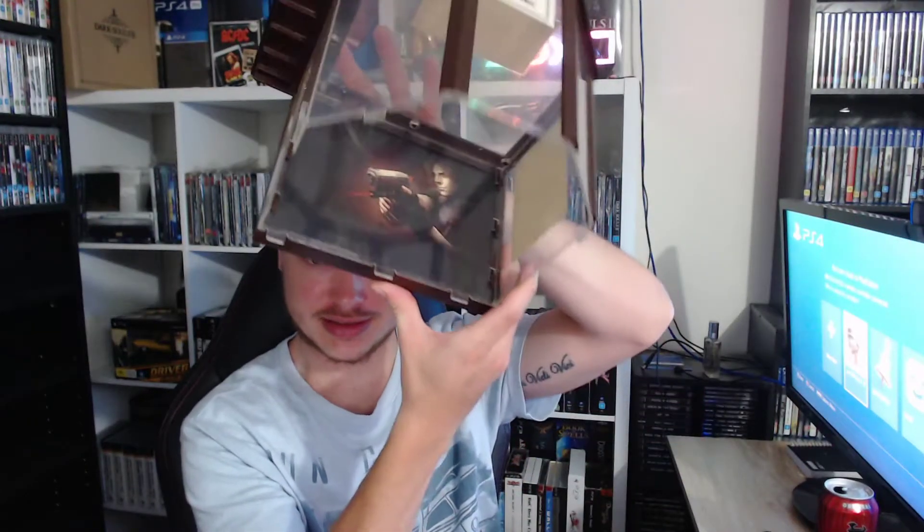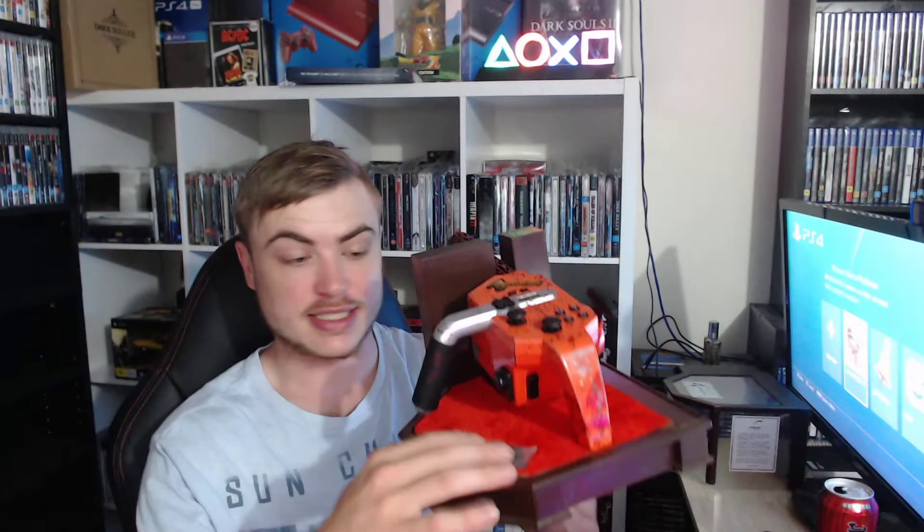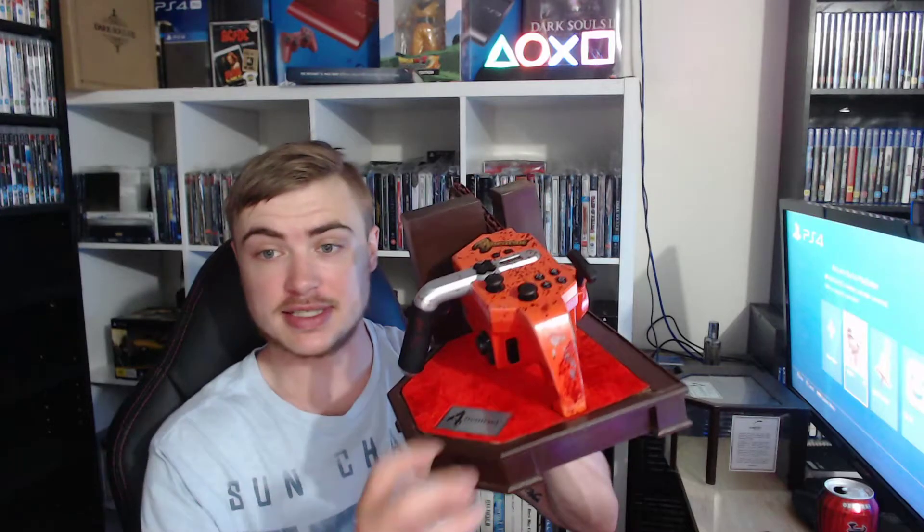We've obviously got the top piece. On the top it says Resident Evil 4 Chainsaw Controller. And then we've got this velvet red case, or stand that it sits on — it also says Resident Evil 4 here.